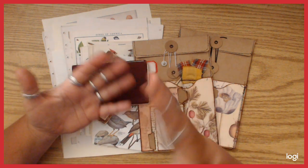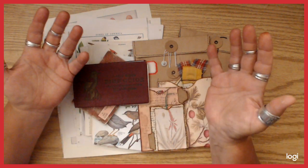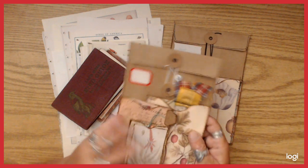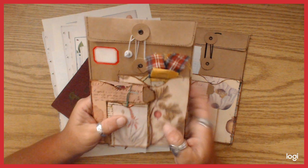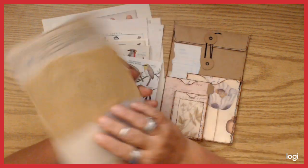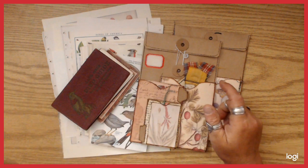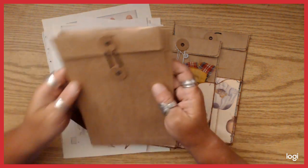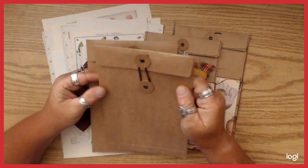My hands are probably inky. I want to make a couple more of these sort of altered string envelope thingies. I'm obsessed with these envelopes — they came from Hobby Lobby and I got a super good deal on them.